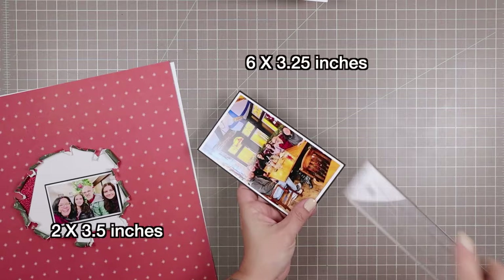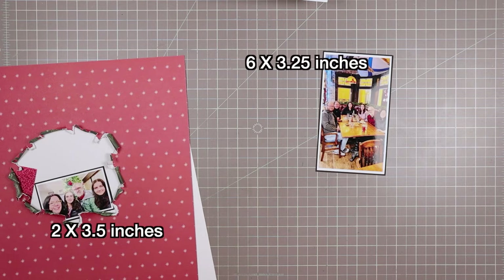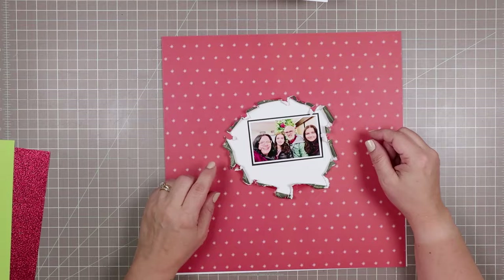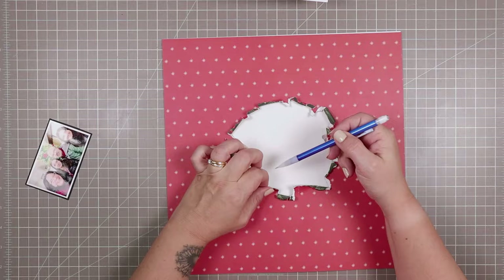I do have two photos — one will go on one side of the layout and one on the other. The sizes are 2 by 3.5 inches and 6 by 3.25 inches. That 6 by 3.25 is the size that automatically prints on my printer when I say 'fit to size' for a full iPhone screen photo — I think the aspect ratio is 9 by 16 or something, and that's how big it ends up coming out.